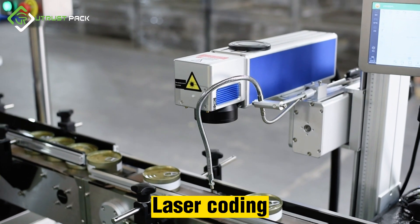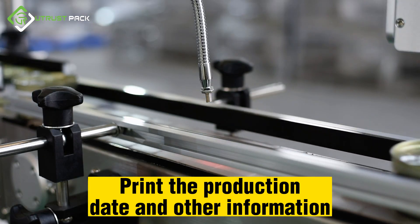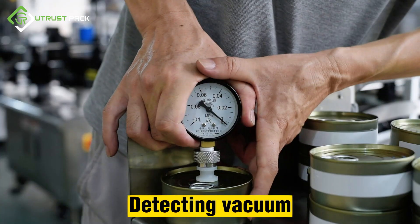Laser coding is used to print the production date and other required information onto the can. Finally, the vacuum seal is detected and verified.